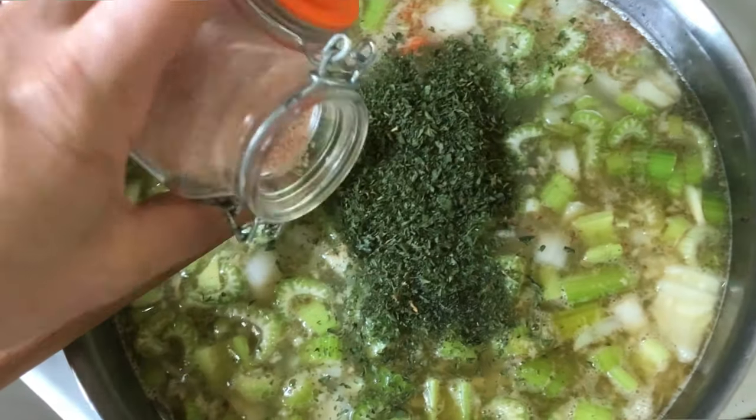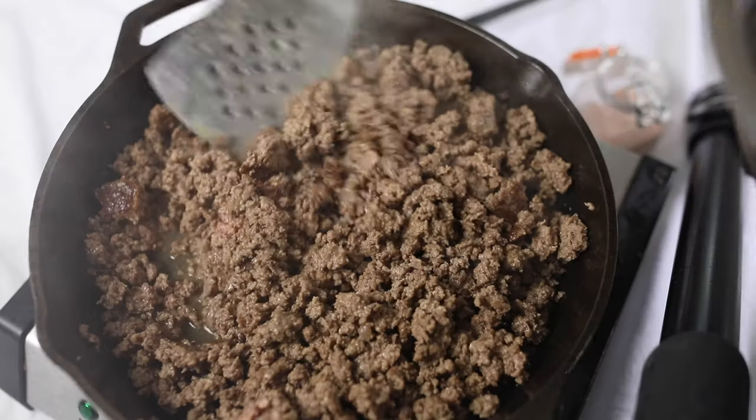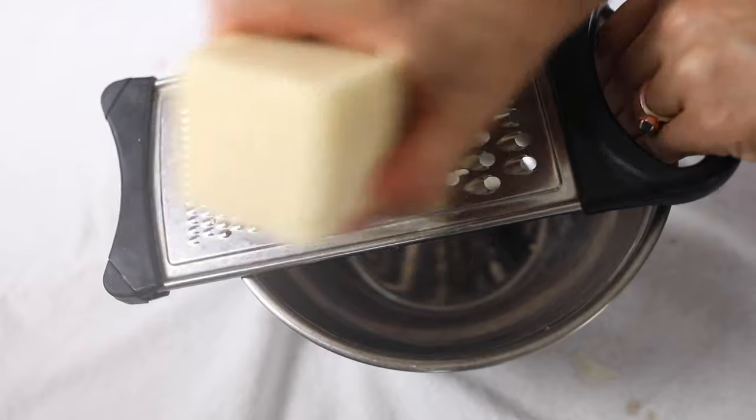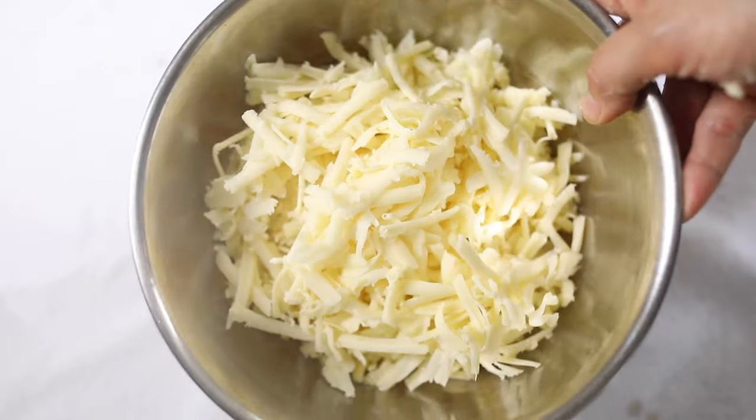I'm adding some dried parsley — or fresh from the garden — and basil, both delicious in the soup, along with salt and pepper to taste. If you're using homemade bone broth, your salt amount will be different since it's unsalted. I add salt gradually and taste as I go — it's really important to get it properly seasoned. After the vegetables are nice and soft, I add the beef and then shred up a whole 10-ounce block of cheddar cheese and stir it right into the pot so it melts into the hot broth.